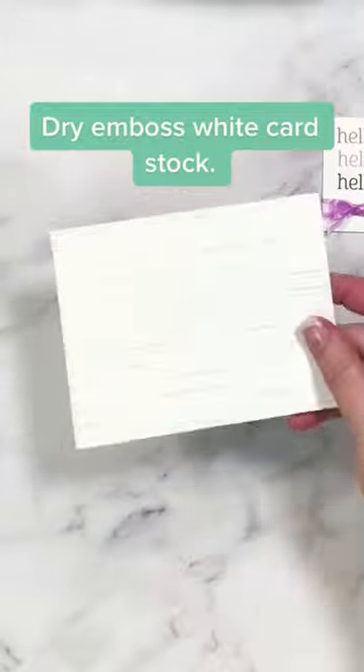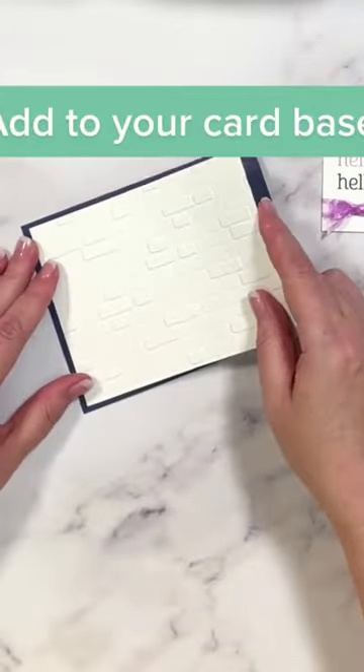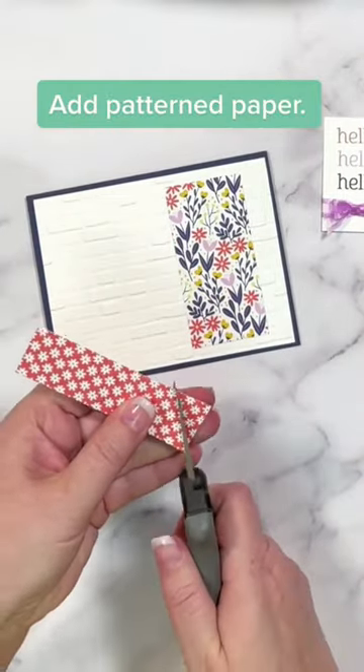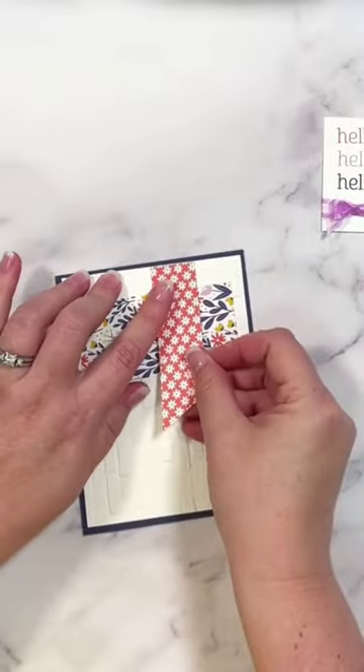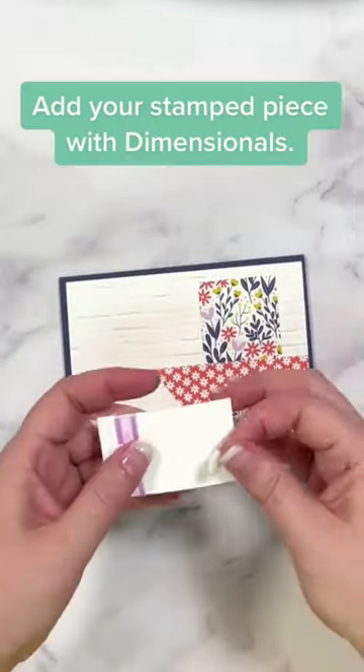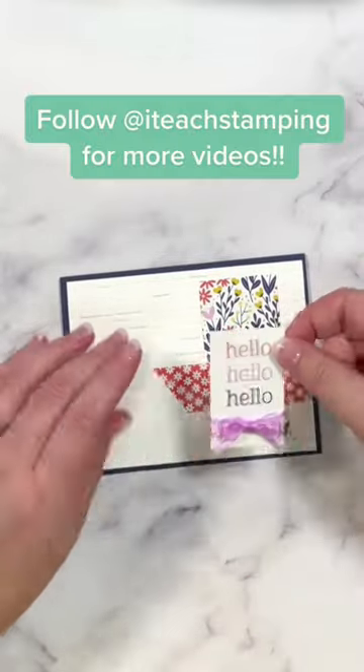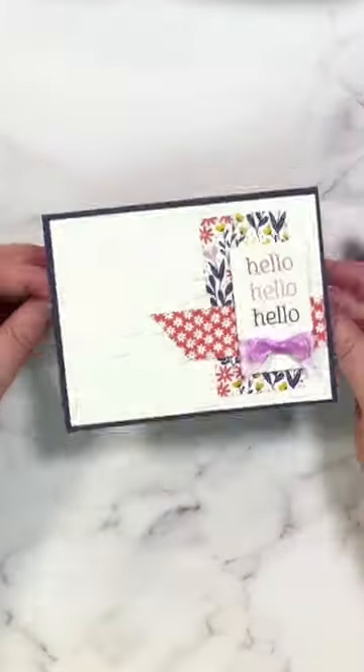We're going to add some texture to white cardstock using the brick and mortar folder. It's going to go on top of Night of Navy for our card base. We're going to add some cute pattern paper — see those colors? We're going to trim this one on a fun angle, line it up to the edge of the white cardstock, then use some dimensionals. They're super sticky today, and we're going to put that on top of our card. Just like that, we're done. Follow IT Stamping for more card-making ideas.